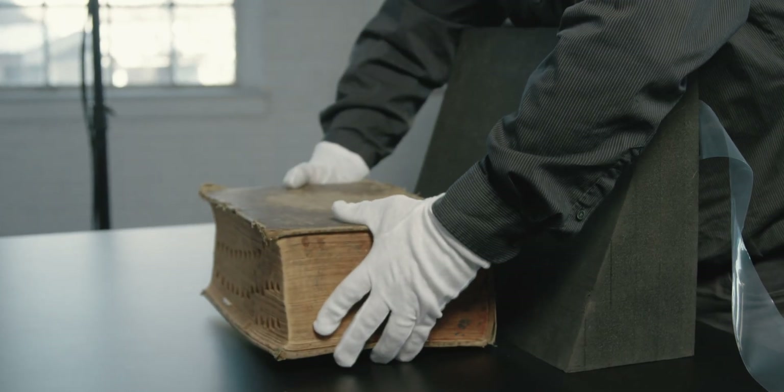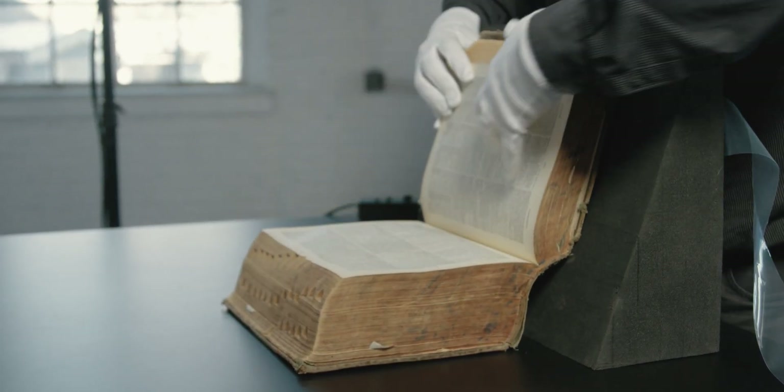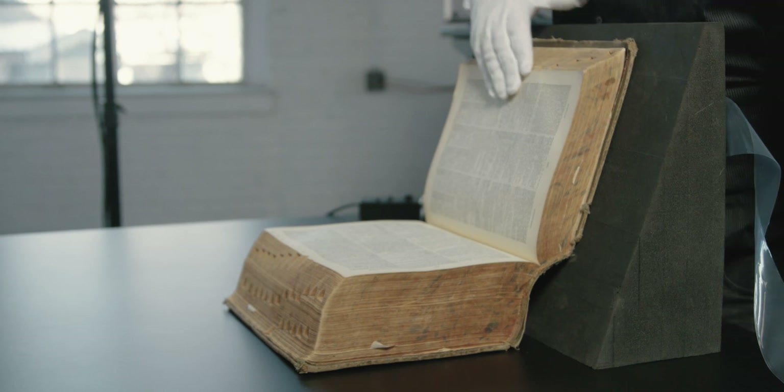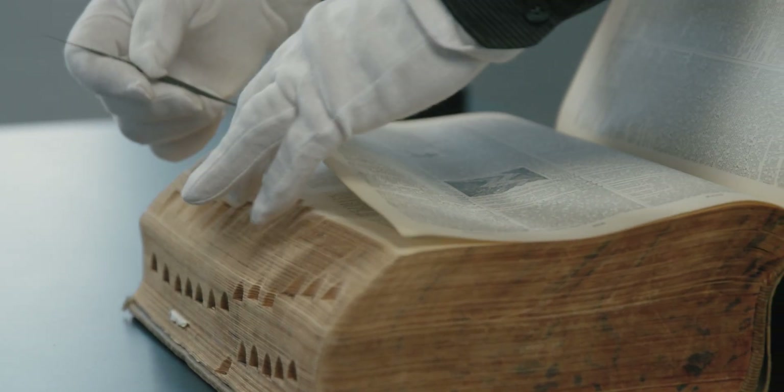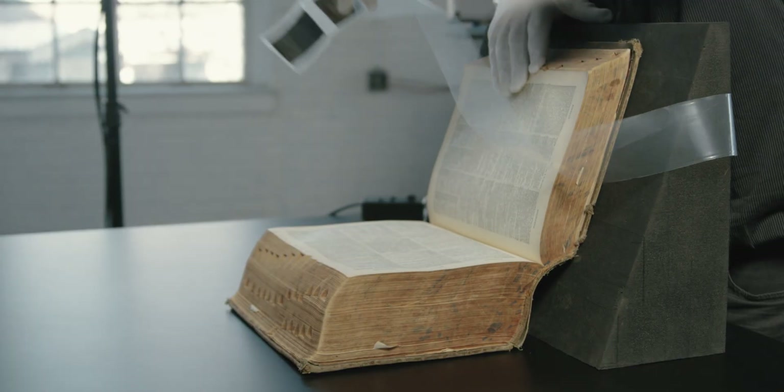For bound materials, there are two main options: a simple book wedge or the DT V cradle. With a simple wedge, mylar strapping, and other tools familiar to most libraries and archives, a book can be safely imaged one page at a time at an opening angle of around 120 degrees.